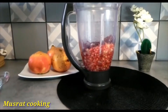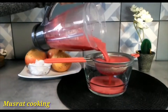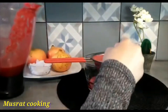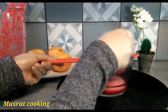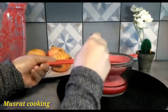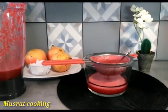Blend all the ingredients. Now we will blend it properly.